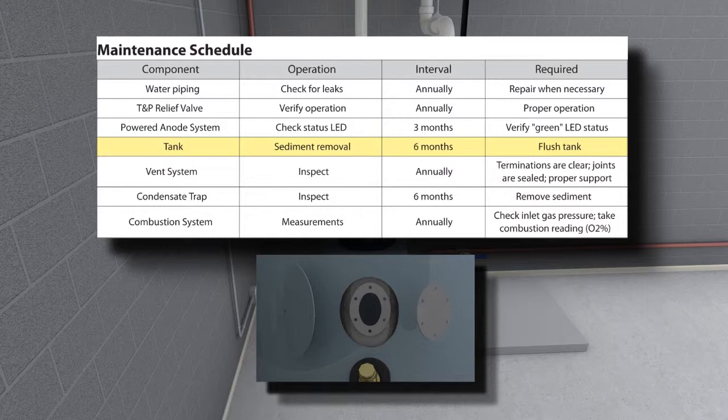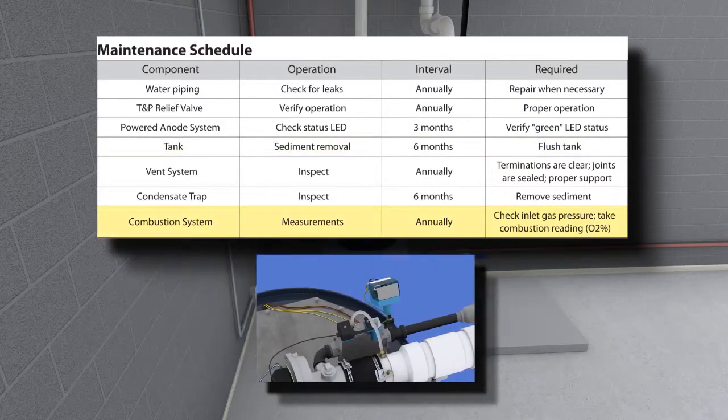Flush tank: open the hand hole and visually inspect the inside of the tank for sediment buildup twice a year. Drain and flush the water heater to prevent lime and iron buildup, which can lead to premature tank failure. A commercial descaler may be required.